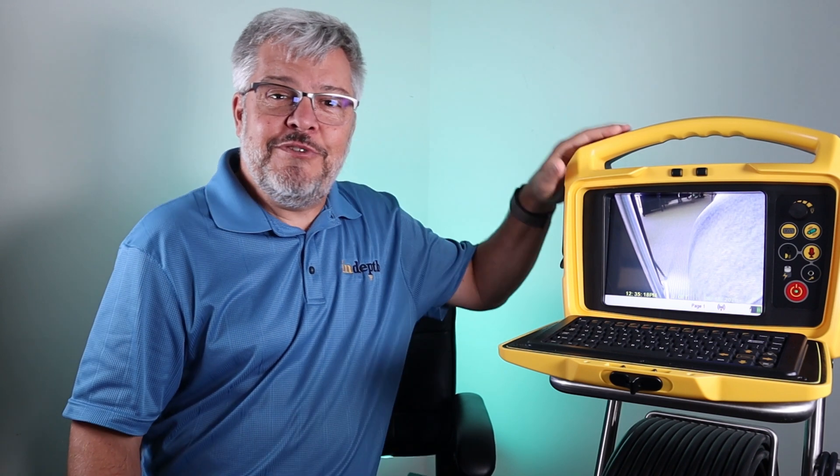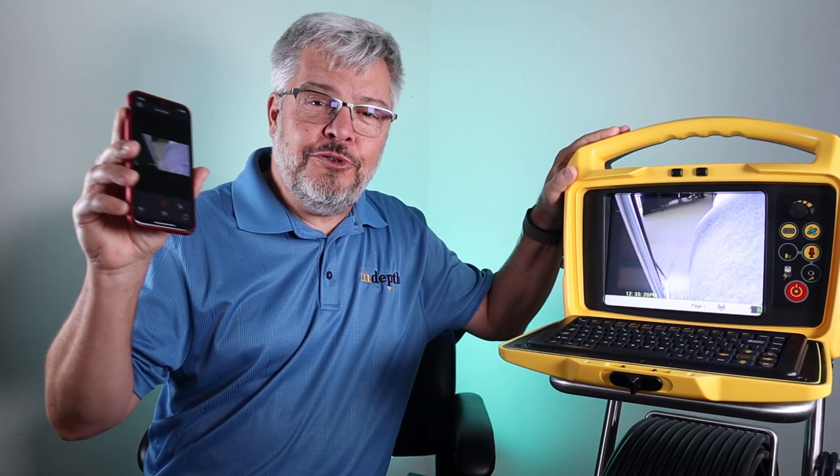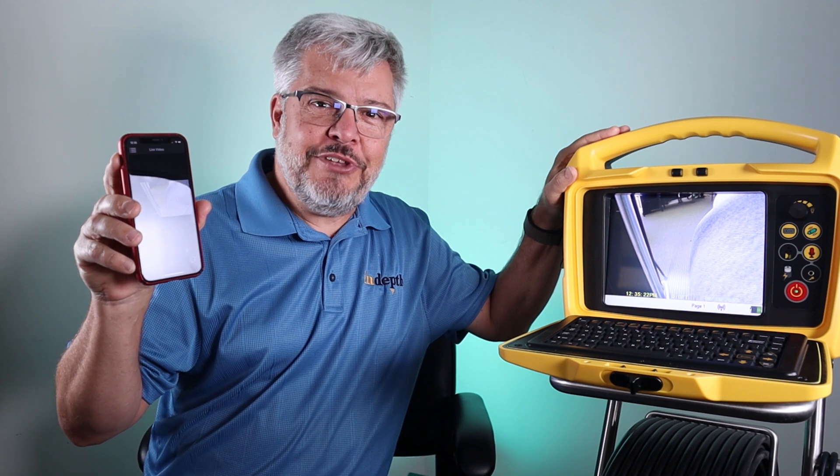Do you want to live stream video from a vcam control module to a smartphone or tablet? Hi, I'm Royce Kemp with In-Depth Utility Solutions. In this video, I want to show you how to get your Apple and Android devices to work with your vcam 6 and your vcam mx2 pipe inspection camera systems using the vcam LiveView mobile app.